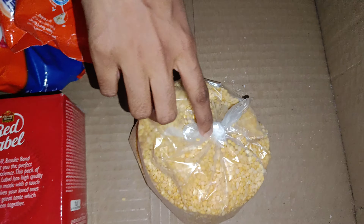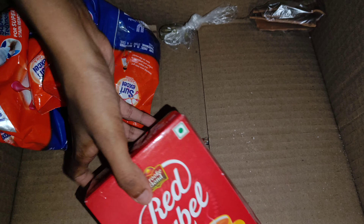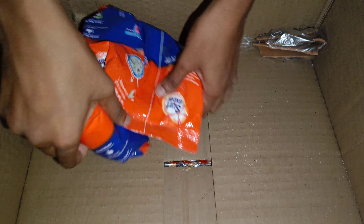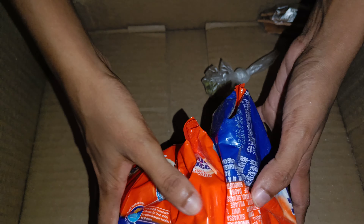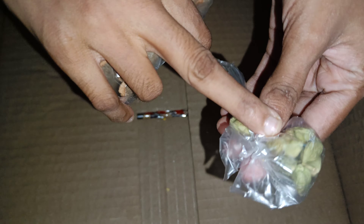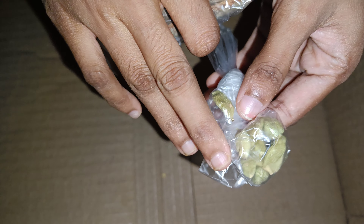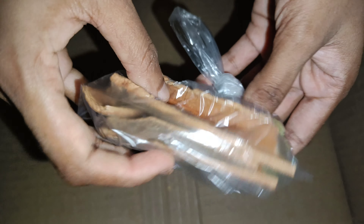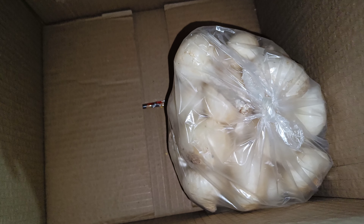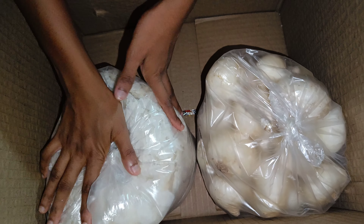This is the Red Label. This is the Surf Excel. I will put the fish in the mouth — I will use the fish in our mouth. I am using the fish in the mouth. Soaps should be used to use soaps.